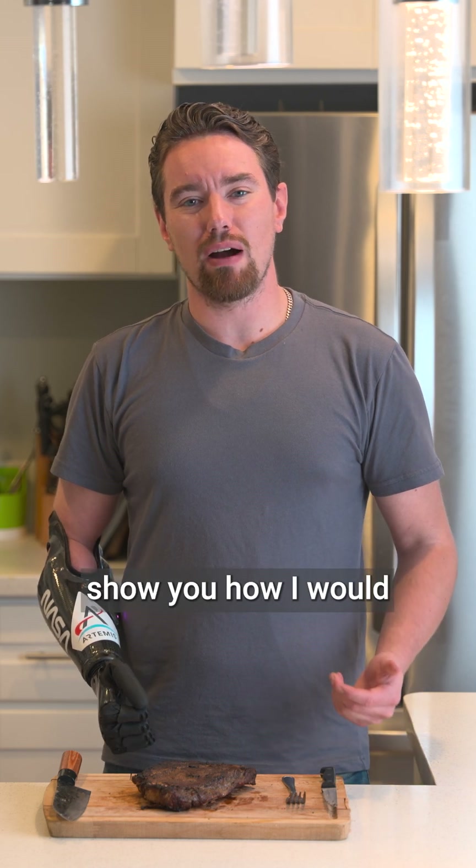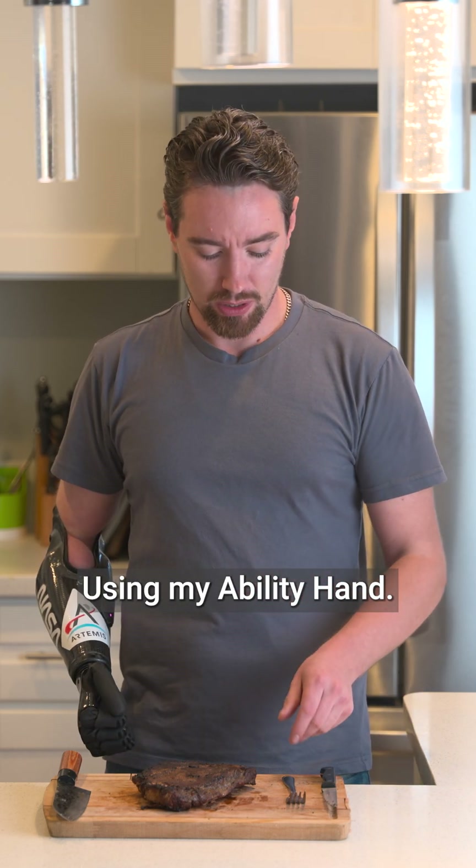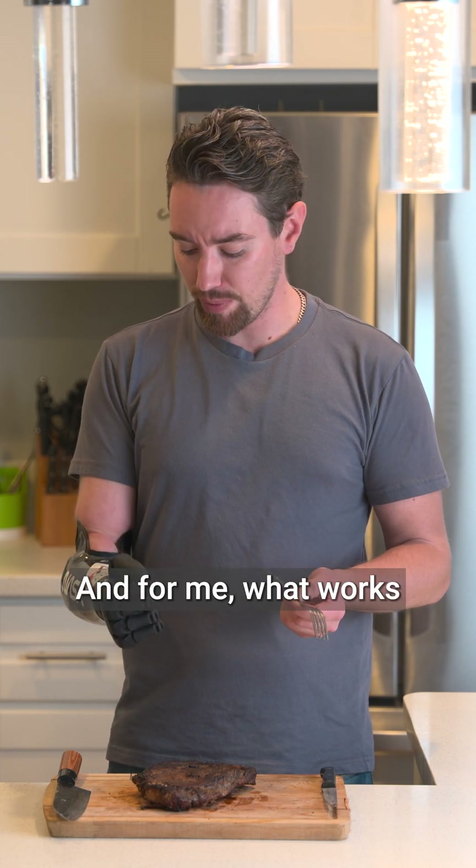Hey guys, today I'm going to show you how I would use a fork and knife to cut a steak using my ability hand.